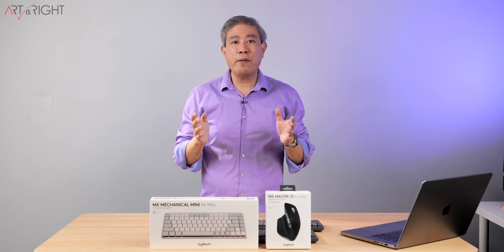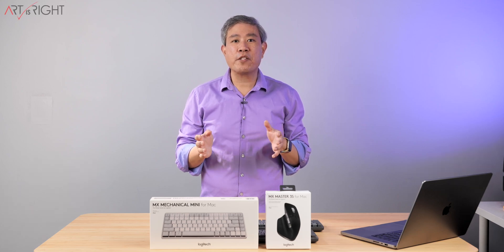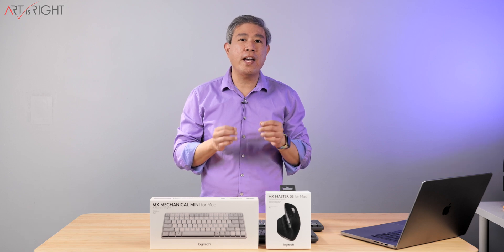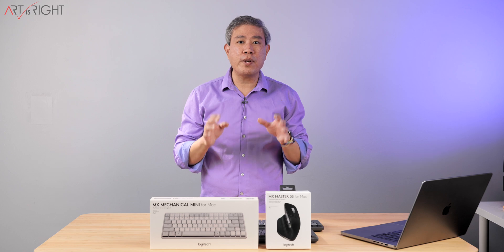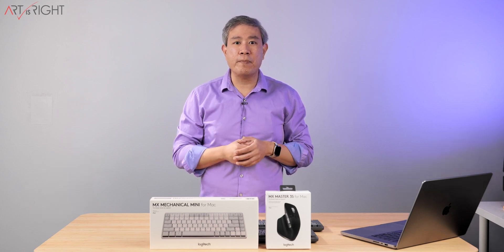Let's do an unboxing and a mini review for the Logitech MX Mechanical Mini and also the MX Master 3S Mouse. These are the versions that Logitech have recently released and they are designed specifically for a Macintosh system.